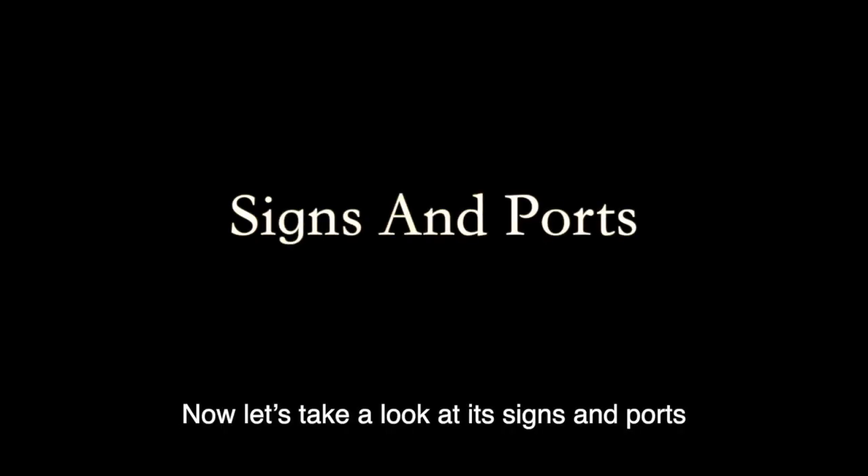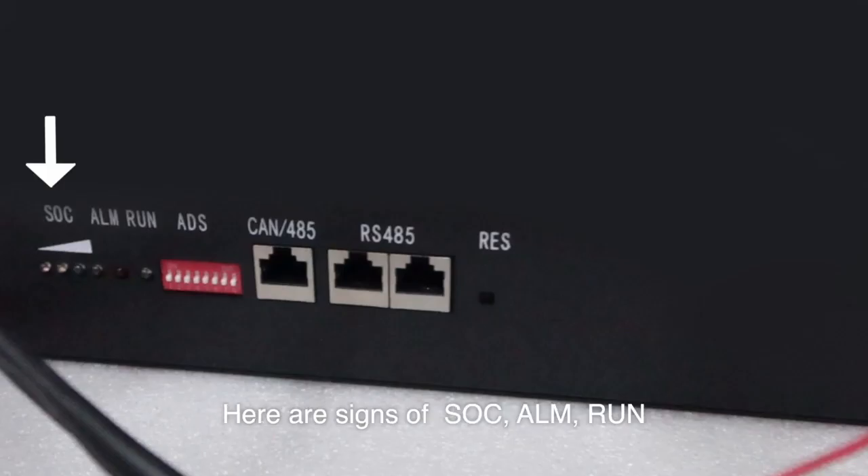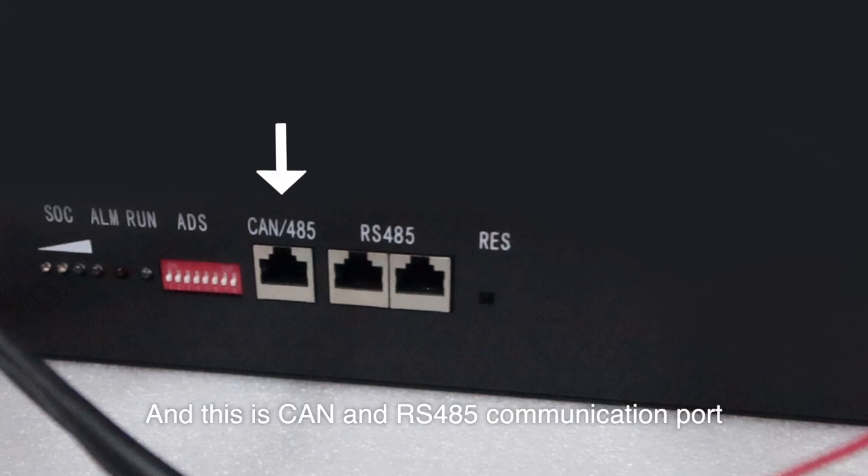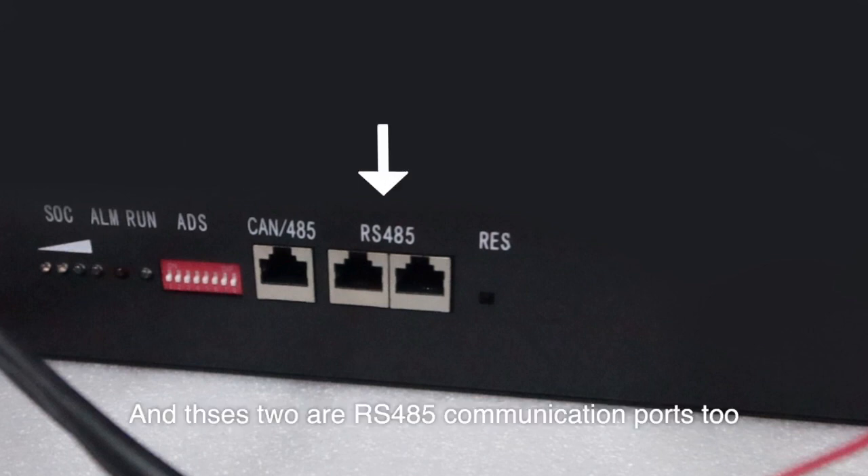Now let's take a look at its signs and ports. Here are signs of SOC, ALN, and RUN. And this is ADS. And this is CAN and RS485 communication ports. These two are RS485 communication ports as well.